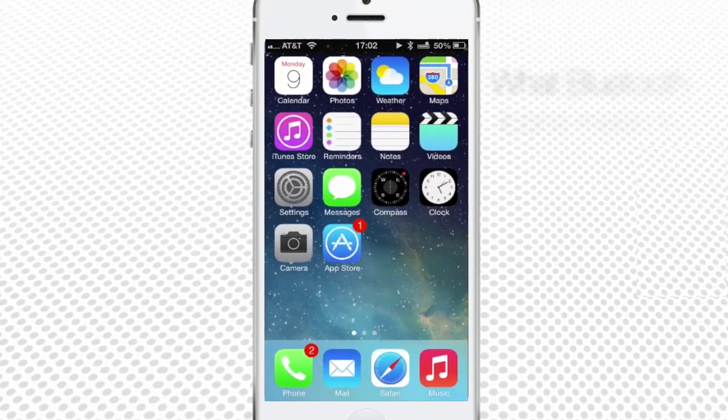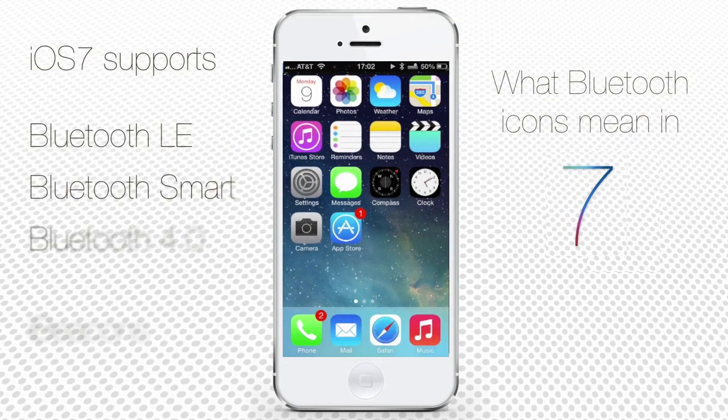This indicator is becoming absolutely necessary as the new iOS 7 finally offers compatibility with Bluetooth Low Energy, Bluetooth Smart, or Wibri as Nokia used to brand them, in its 4.0 implementation of the Bluetooth standard.